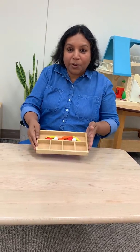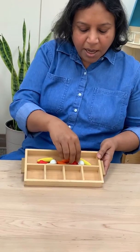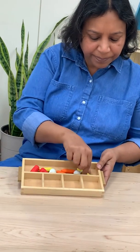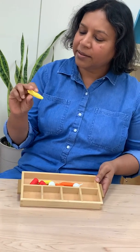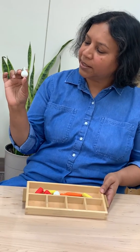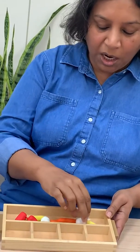Here is a sorting work that we are going to do today. I have a lot of different kinds of vegetables. What do I have here? What does that look like? This is a baby corn. What do you think this is? It's garlic. It's a bud of garlic.